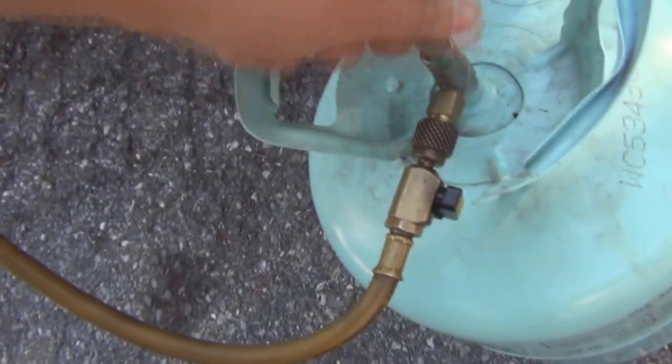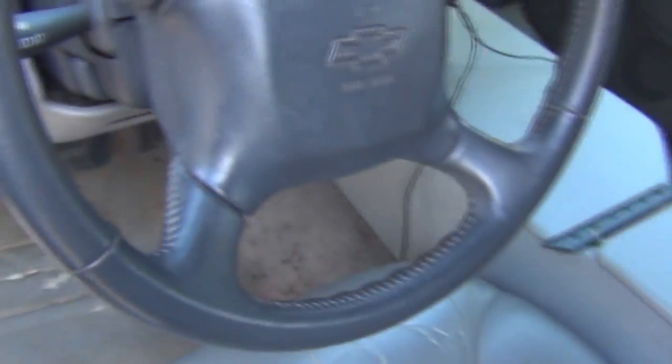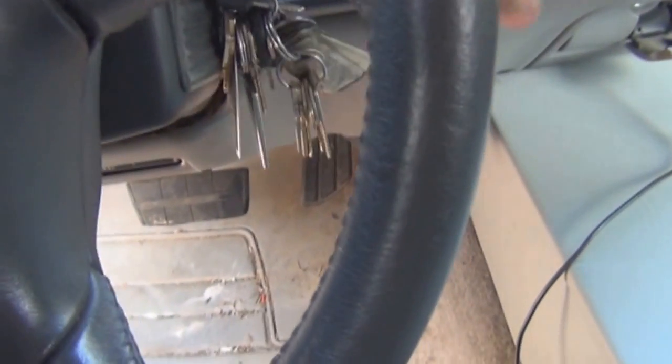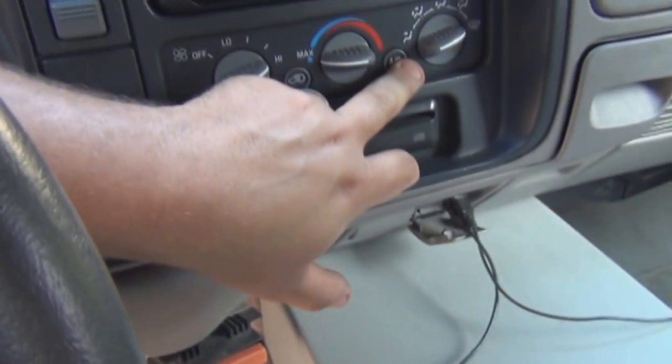Open the valve to your tank. Start the car, fan going high, max AC, so you get the pump running.